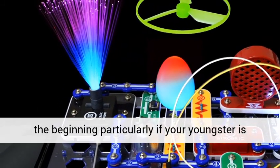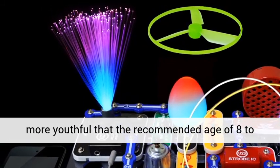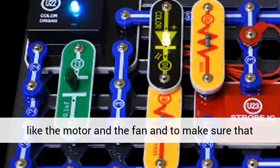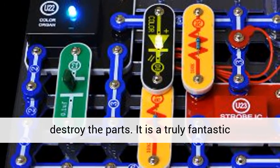I would advise adult supervision at the beginning, particularly if your youngster is younger, but the recommended age is 8, to make sure that they are safe around moving parts like the motor and the fan, and to make sure that they don't produce any short circuits which might destroy the parts.